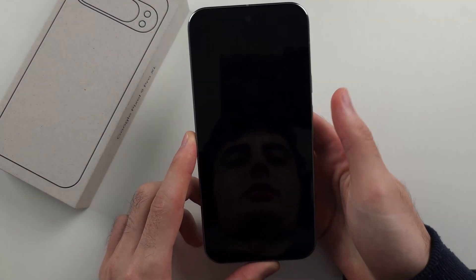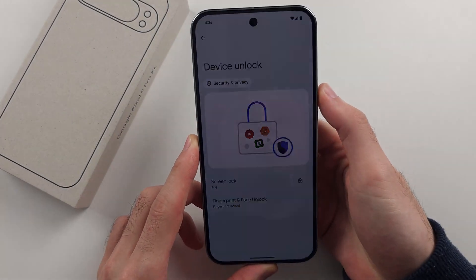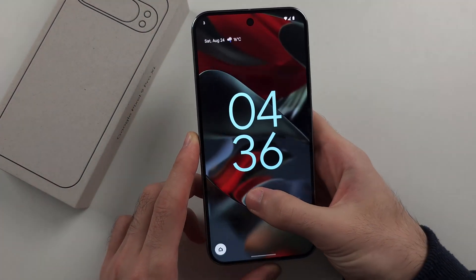Now we can use the finger to unlock the Google Pixel 9 Pro.